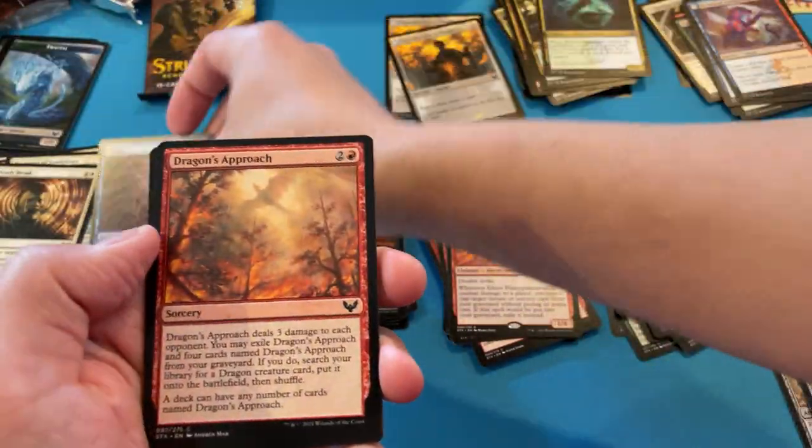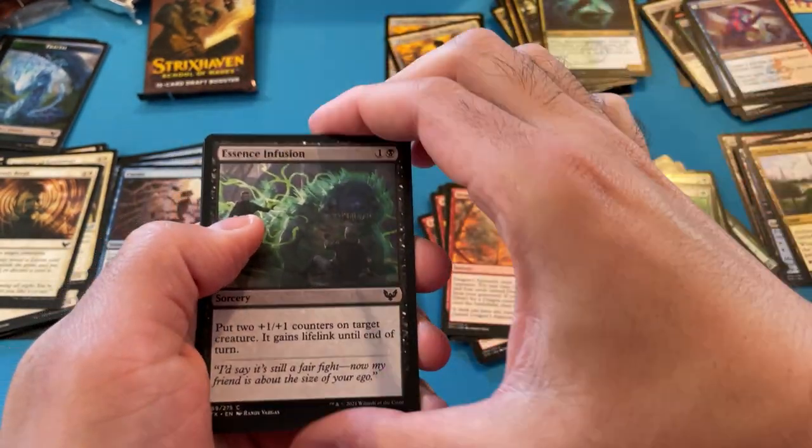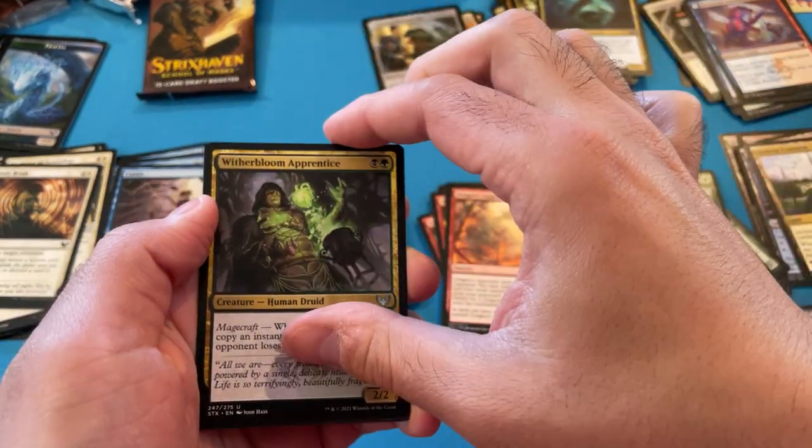Down to two packs here, folks. We have not been getting good lessons — I mean powerful lessons. We've got one uncommon one. I like Eureka Moment but I like Gross Spiral better. Campus Guide, removal, light. Another Dragon's Approach — number two, I think I have a total of three. Looks like we're getting a Wither Bloom Print.